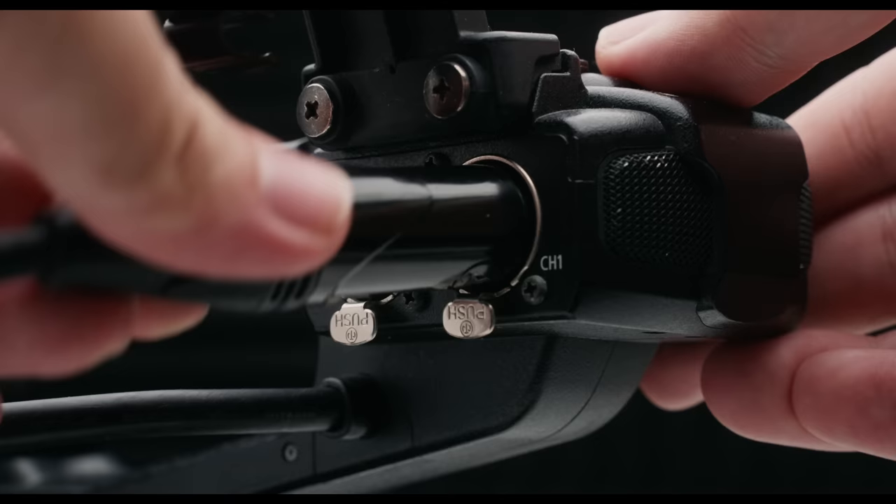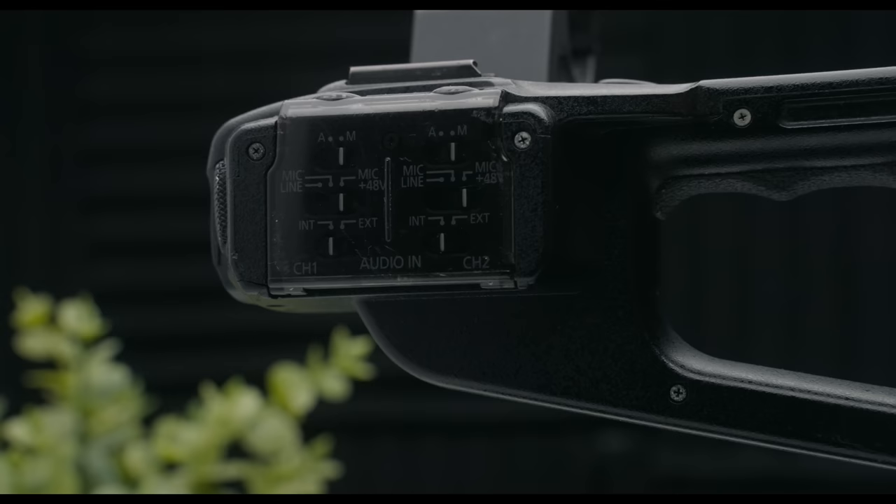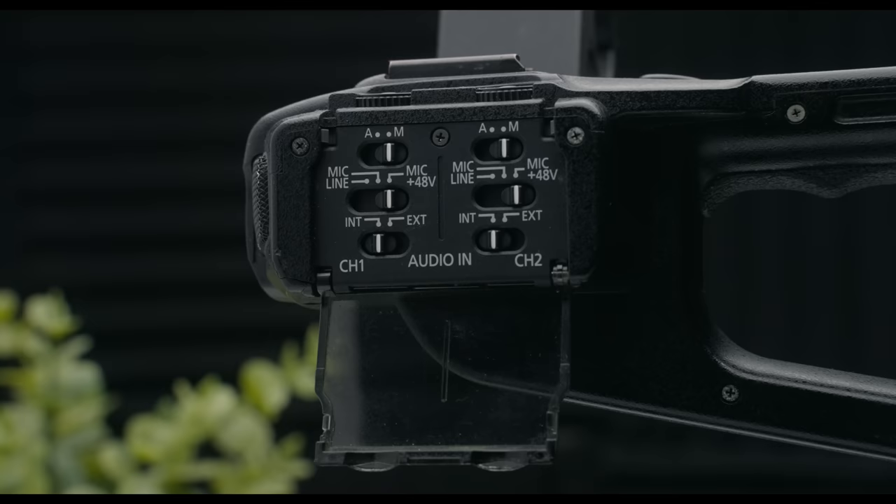If you want to adjust any of your audio settings, you can adjust your gain, do phantom power, change channels — everything right there on physical dials. You don't have to go through a menu. The Canon C100 also has remarkable battery life. You could bring one battery and maybe a spare, and shoot the whole day with just that. It's so refreshing to pick up a camera and just know you can last the whole day without bringing a bunch of accessories.